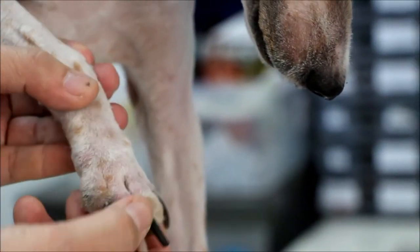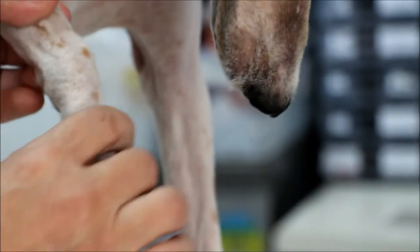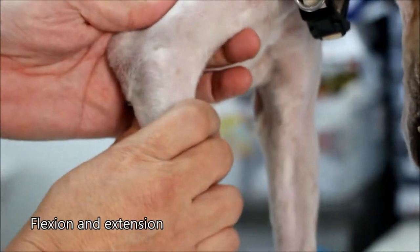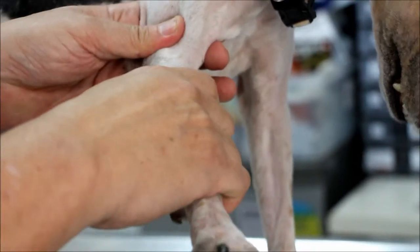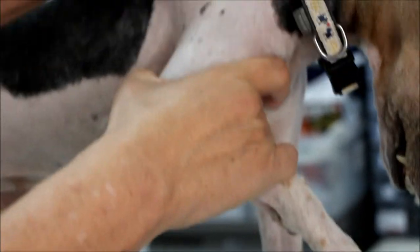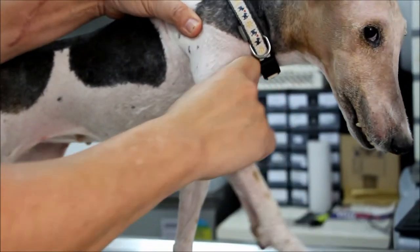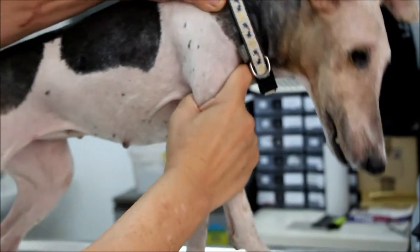Now I move up the foot a bit. The metacarpal joint — it's okay. Then I do the carpal joint — the dog didn't like it much, so there is a bit of pain there. Then the elbow joint: flexion and extension, abduction — no pain. The shoulder joint: extend and flex, abduct — there is no pain.